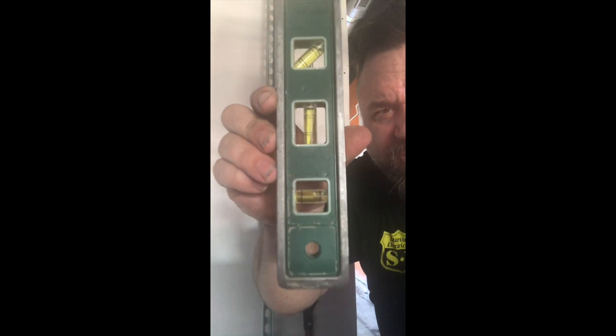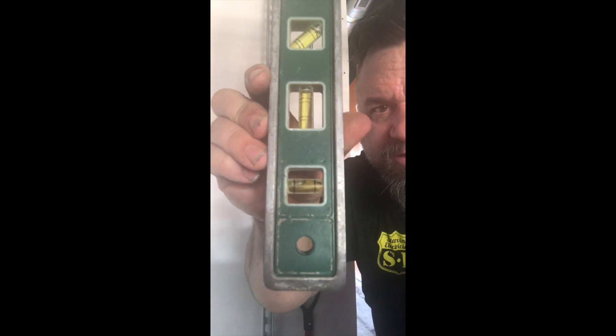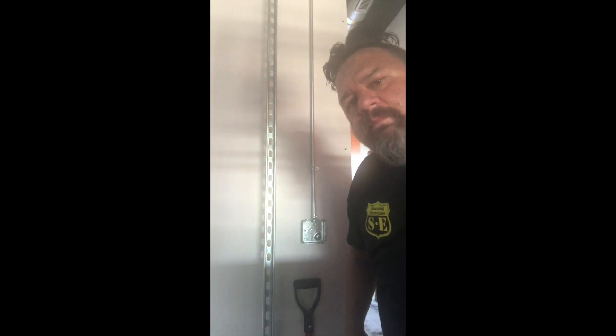There it is — all mounted, level, perfect. It's amazing how right in between those bubbles — see that? That is the difference between good and great. I've tried to hire guys and I can't believe how they walk away from something — it's garbage. When I'm done or a little further along I'll give another progress report. Starving electrician, signing off.